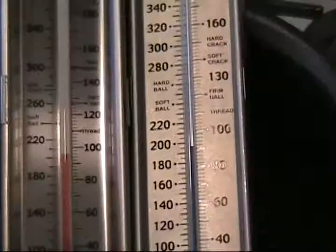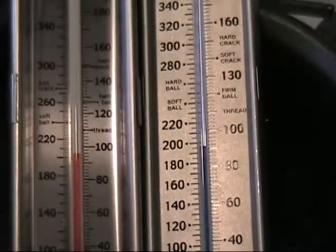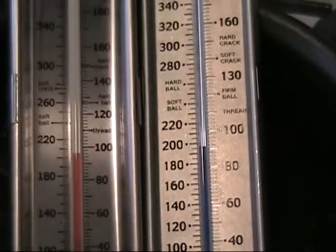When you're making candy, a very important tool that you have is your candy thermometer. You want a very good thermometer, one that measures two degrees at a time. And you have to test every thermometer for the area that you live in.